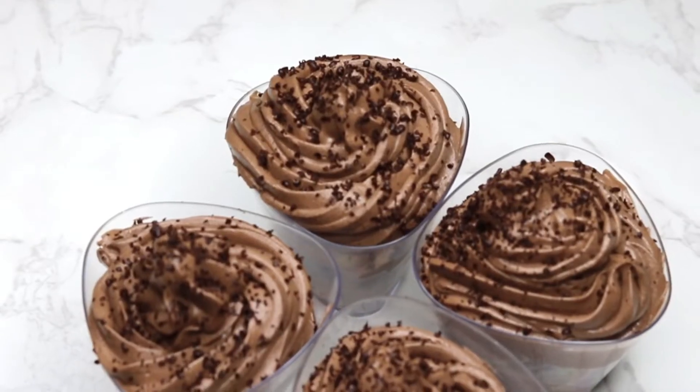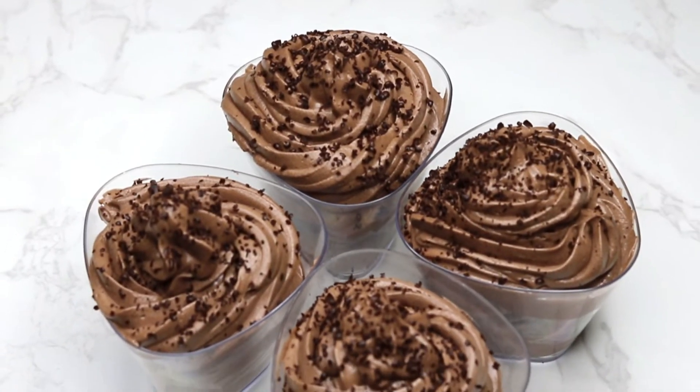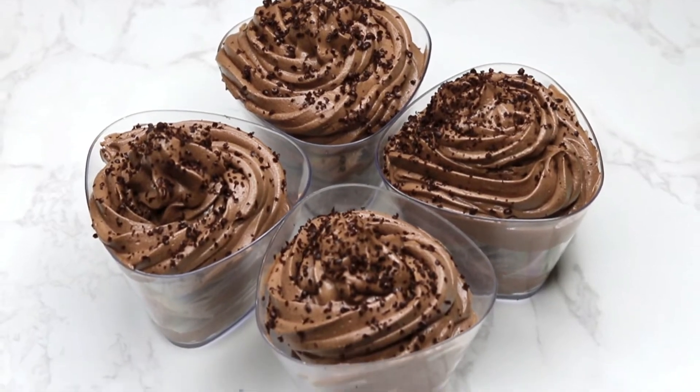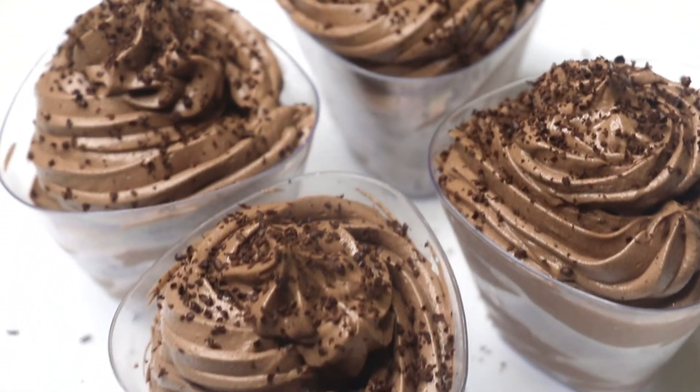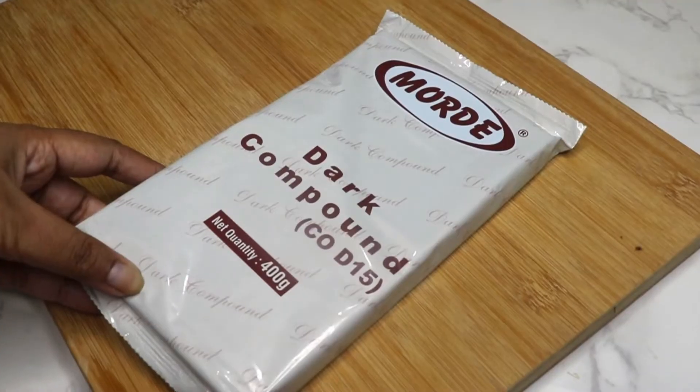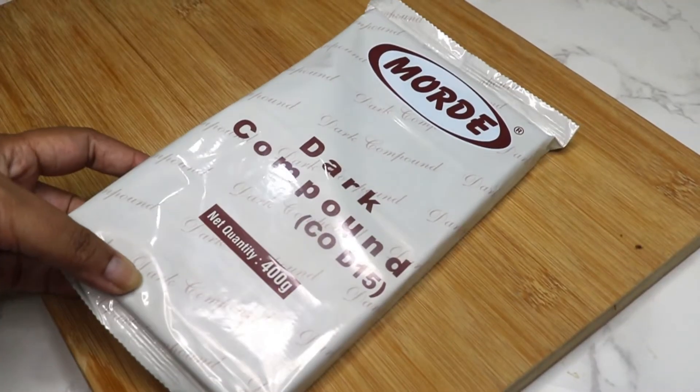Welcome to my channel Tongue to Tummy, introducing a super creamy soft eggless chocolate mousse recipe with just three ingredients. Let's get started. I will be using dark compound chocolate.